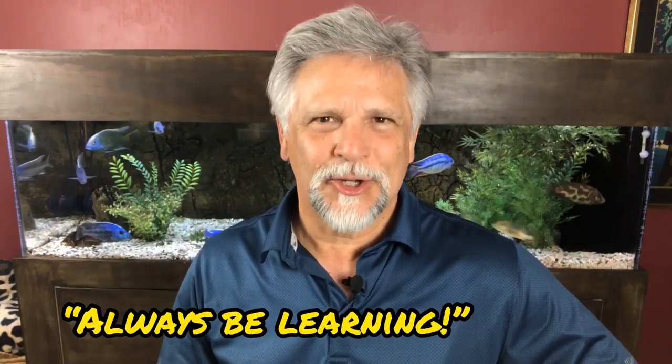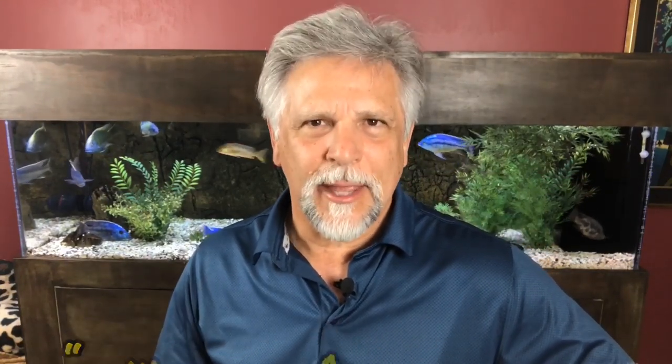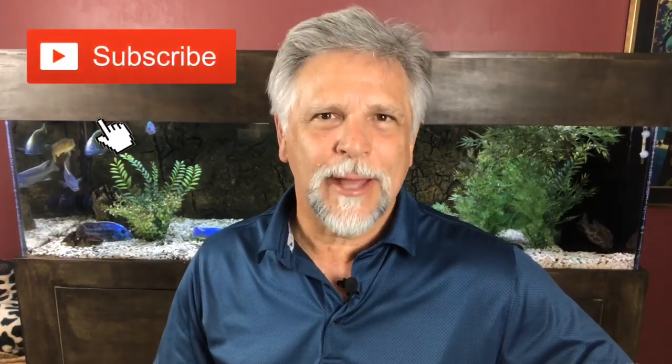If you're like me and like to always be learning about taking care of fish and ways of doing a better job at that, why don't you click that subscribe button if you haven't already, and also hit the bell so you get notifications when I'm dropping new material. It would be greatly appreciated.